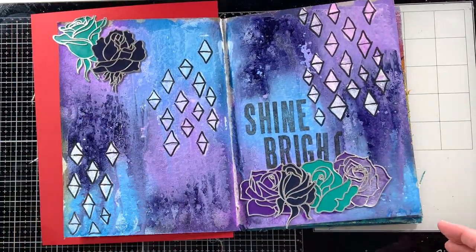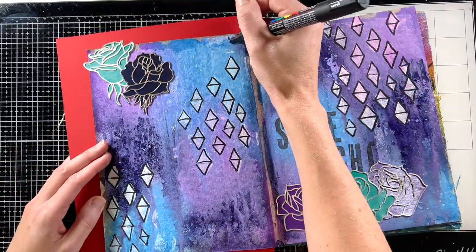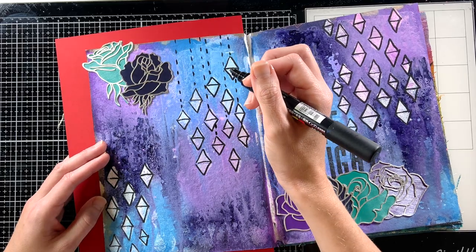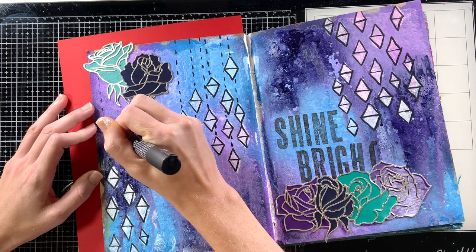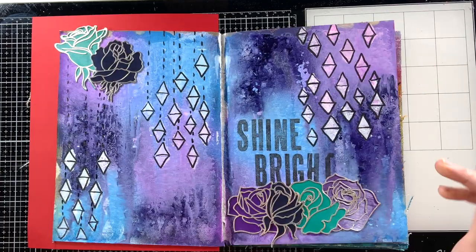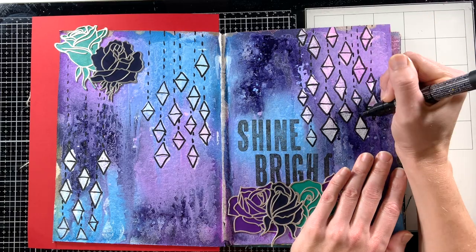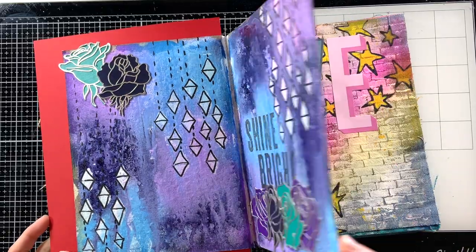This page was tricky because I already love it - it already has the words 'Shine Bright' on it, nice and bold. So all I ended up doing was adding a few little art marks with my Posca paint pen in black. I wanted those little diamonds to look like hanging jewels, almost like a chandelier. This page was almost all the way done - sometimes you have to know when to stop. The most interesting part of this page is the gorgeous texture in the background, and I really didn't want to mess with it too much.